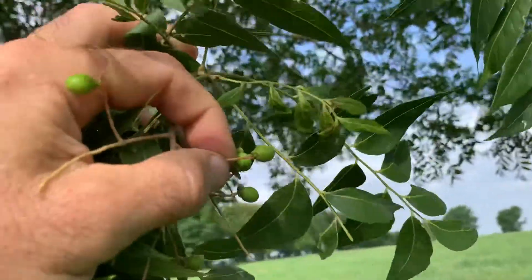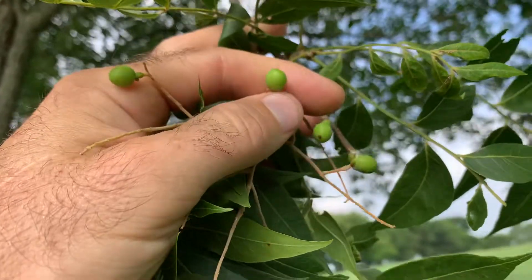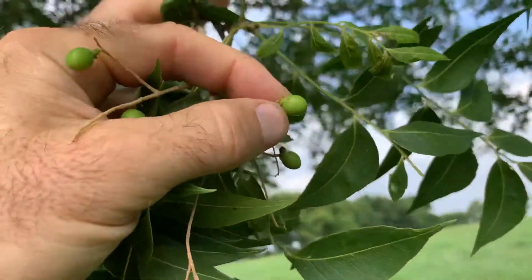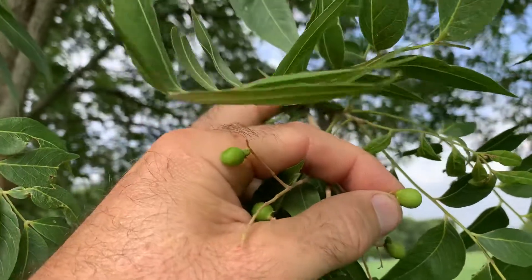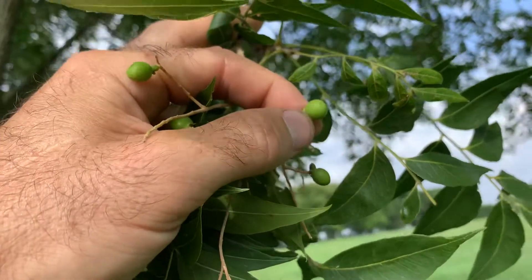These are soap berries. I've got a video of when these are fully developed and you'll be able to see through them. People get these confused with china berry, but they are not the same. Soap berries have a lot of soap in them and they're not edible.